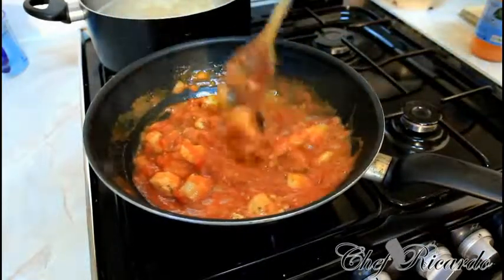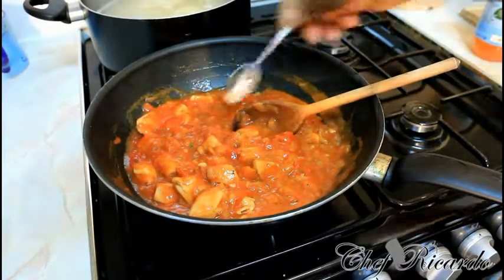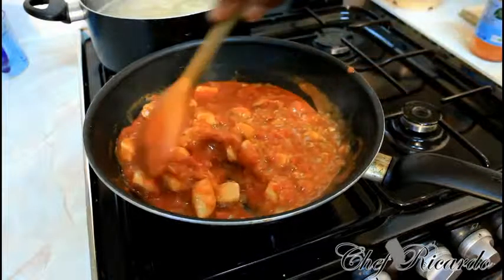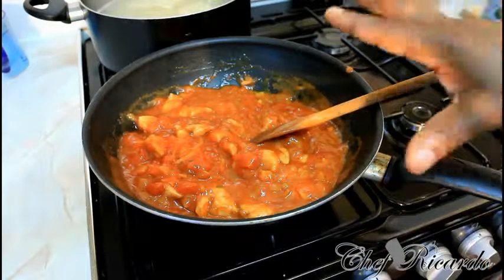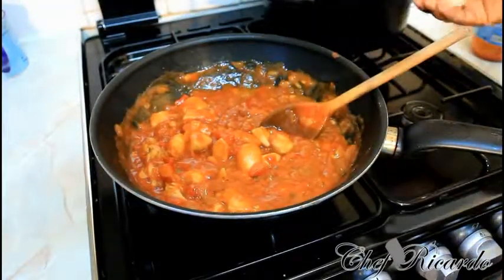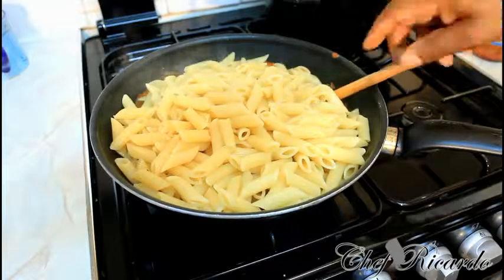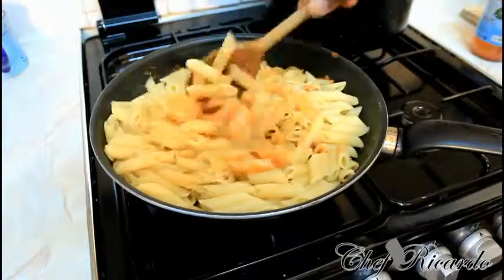This is our chicken and pasta dish coming together. I know kids love this one — it's really good. I'm going to let this cook for another 5 more minutes and then we're going to add the pasta. Looking nice and lovely. Now we're simply going to add the pasta to it — I know it's a lot of pasta, but that's fine.